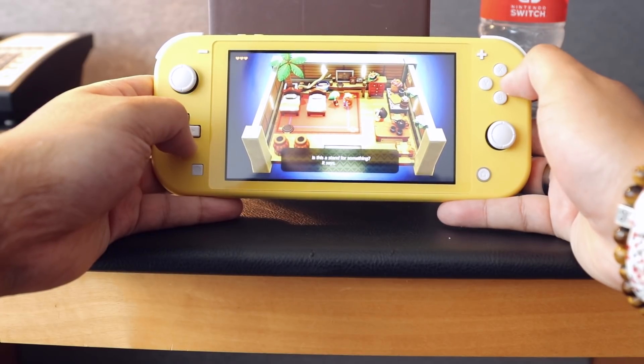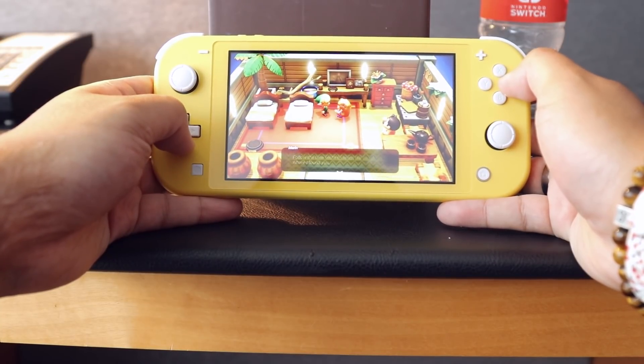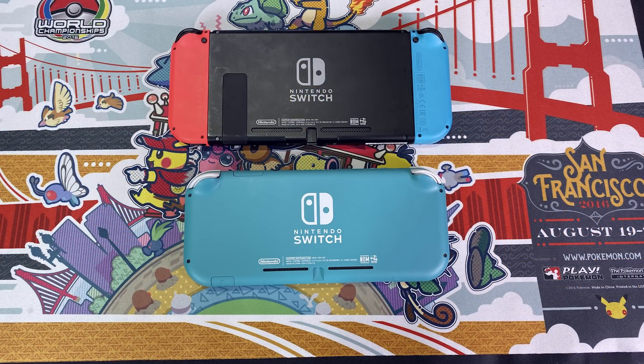You probably already know this if you're buying a Switch Lite: you're buying a device that no longer has the capability of switching. So you're sacrificing the TV mode as well as the tabletop mode, and you're going to be only able to play in mobile mode on the go with the Joy-Cons permanently attached. Also, the buttons feel like they've swapped over to some sort of membrane system when you press them — they don't have that same clicky feel that the original Nintendo Switch has. The Switch buttons are more mechanical, whereas the Switch Lite has moved to more of a membrane system.